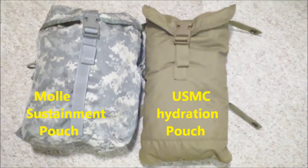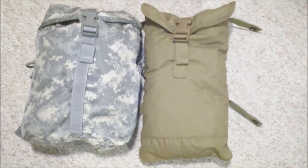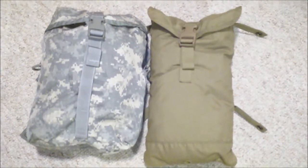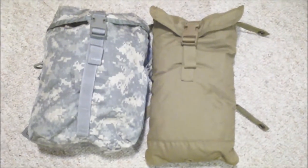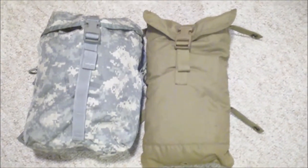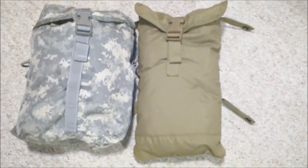The sustainment pouch on the left was designed to hold three MREs, although if you're an infantryman you're going to break those down — you could probably fit 10 or 15 in there. The hydration pouch on the right is designed to hold a hydration bladder. That goes with, I believe, the ILBI or the FILBI system that the Marines used.